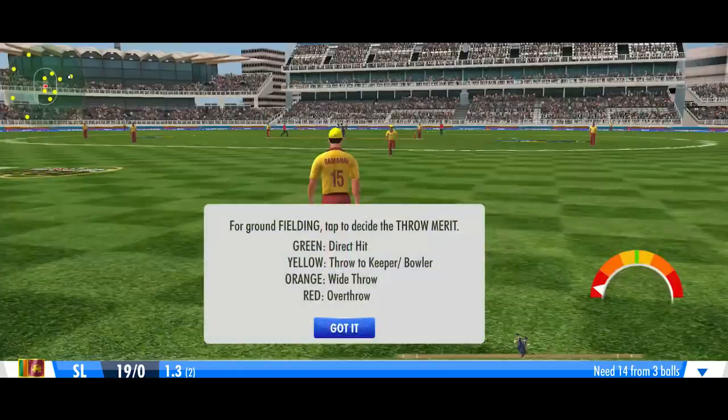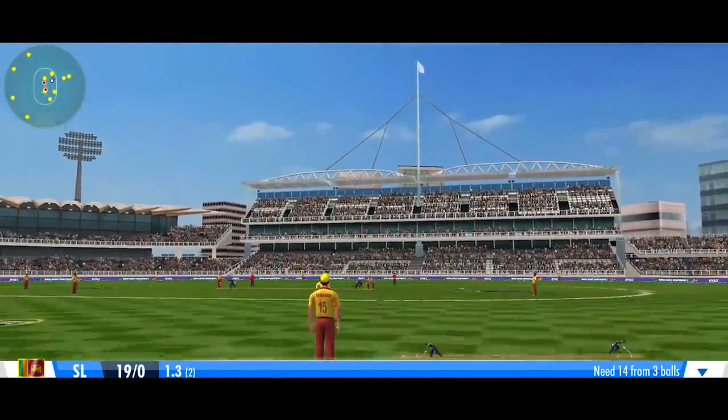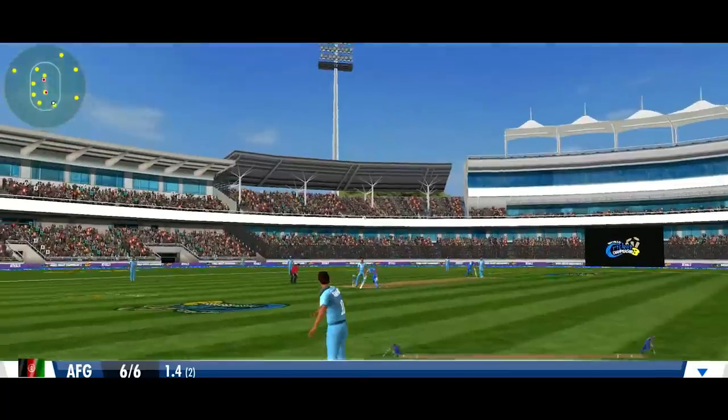While ground fielding, tapping the controller at the right time can lead to a direct throw or even a direct hit. Poor timing can lead to a wide throw or an overthrow.